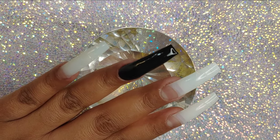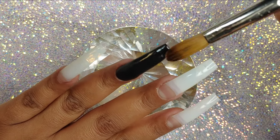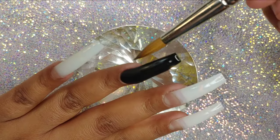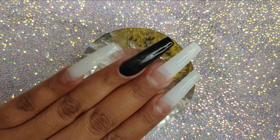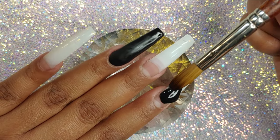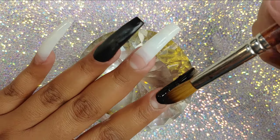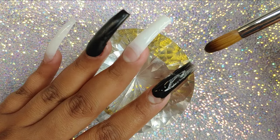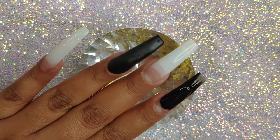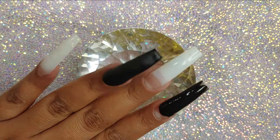I'm using a number 10 brush by Alpha Brushes. I know I need to clean my brushes — I already did, but this is a very old video. I'm using this brush because my other brushes were dirty and I had no other choice. I'm not a big fan of Alpha Brushes. They're really good, but to me they're too expensive for the quality. I guess it all depends on what you like to work with — it depends on each person. But me personally, I do not like them.